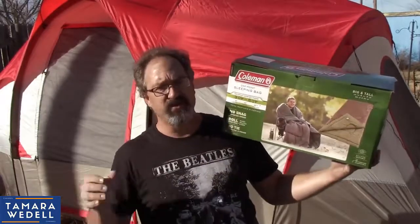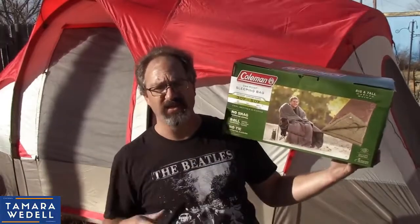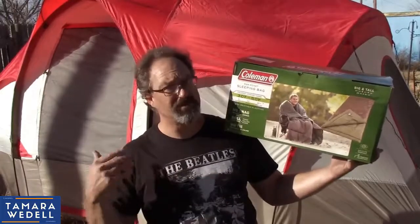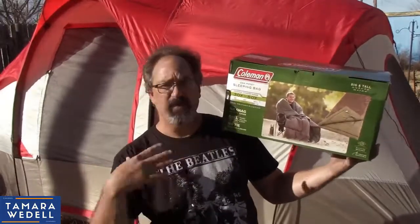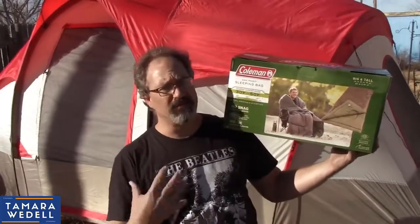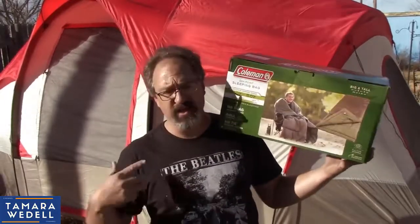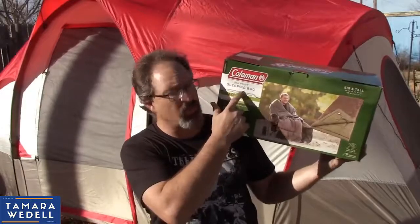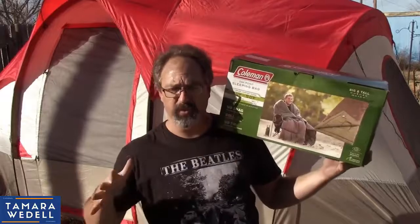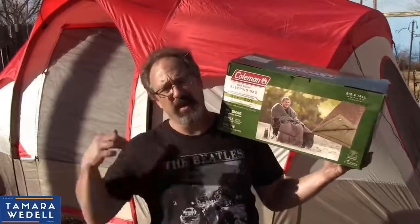The Coleman comfort range on this is 30 to 50 degrees Fahrenheit, so it's supposed to be on the cool side of things. You're not going to be in sub-zero temperatures with this puppy, but you should be comfortable. People have a hard time really understanding what those numbers mean, so I'm going to find out. Tonight we're supposed to be getting around 40 degrees, sitting right in the middle of that comfort range.